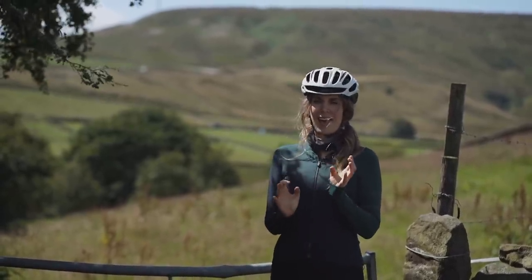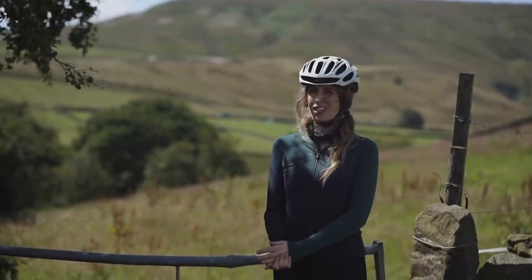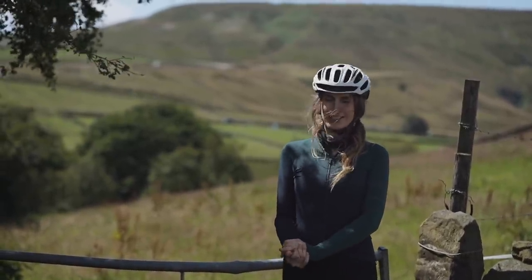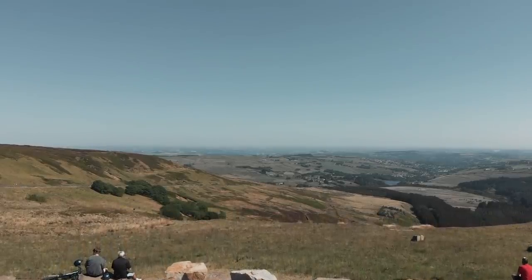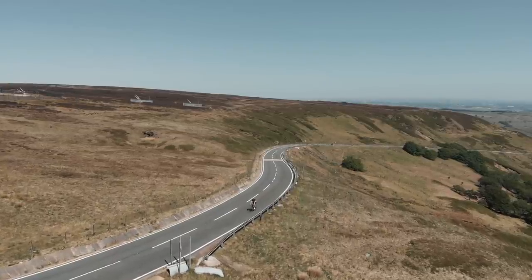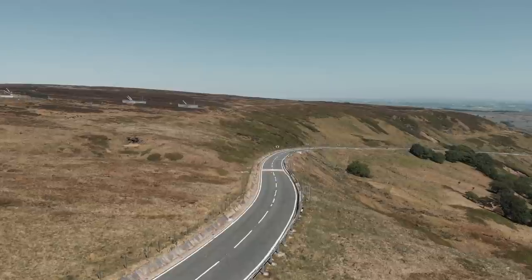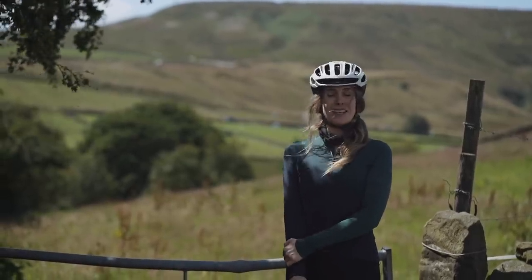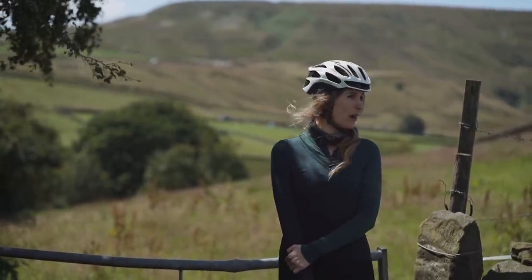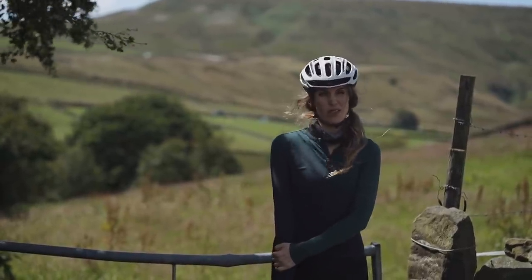I've never actually done an all-out effort here so I don't really know what time I'm aiming for — I'm just going to give it everything I've got. A little bit about the climb: it's 2.2 kilometres long and averages nine and a half percent — those are the official 100 Climbs stats. It's a beautiful climb, good weather today, a little bit breezy, but let's get up there.